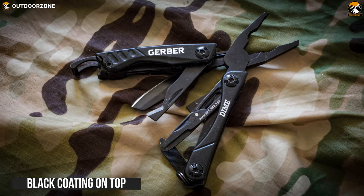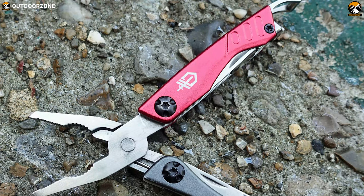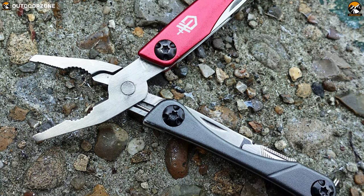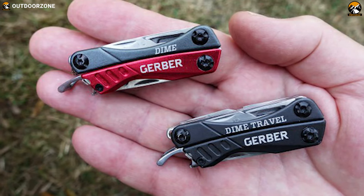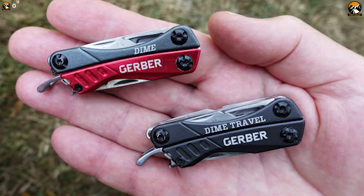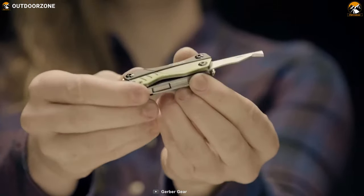It has a black coating on the top which makes it rust-proof as well as scratch-proof. Therefore, it is very capable of withstanding any type of weather condition, providing maximum utility when you need it. Last but not the least, it is available in multiple colors and you can get a bladeless version as well. Overall, it is a very reliable and capable multi-tool out there.